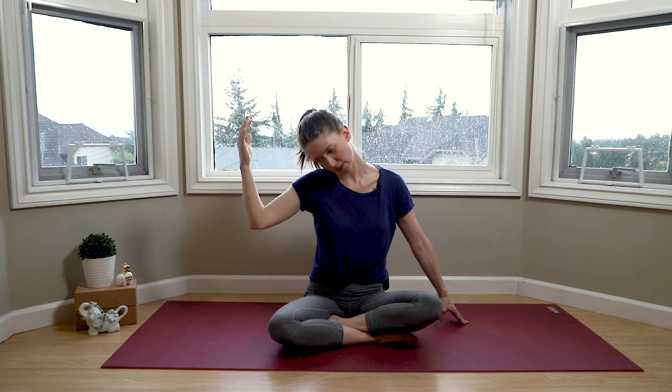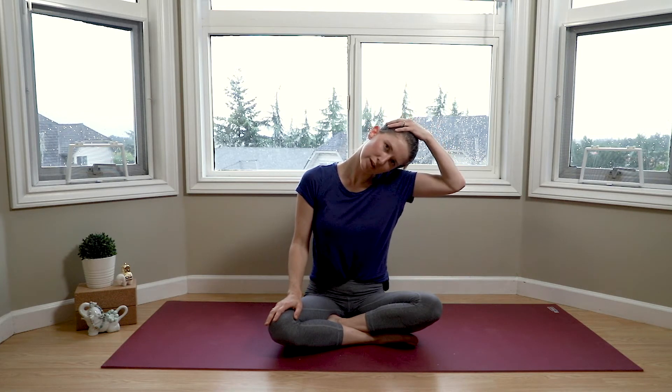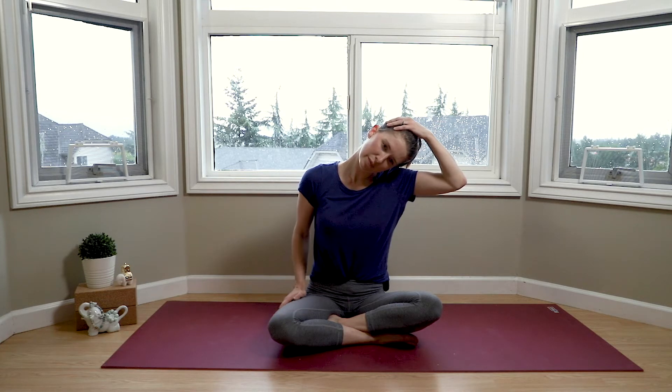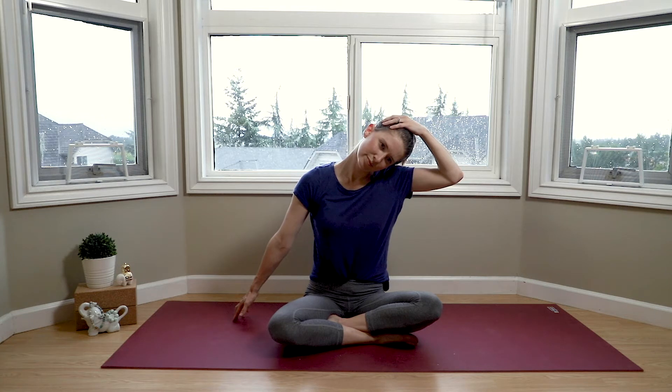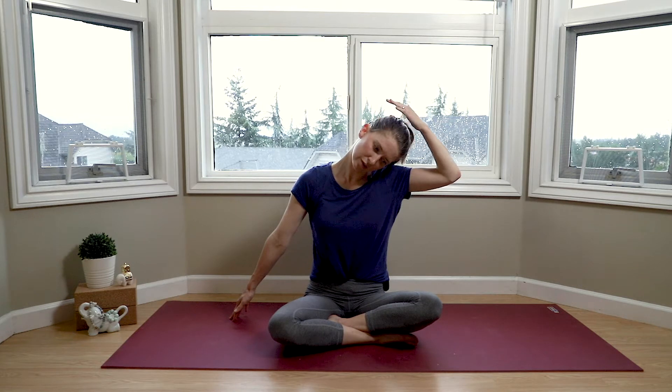Inhale to release and come back up through center. Exhale as we send our left ear to our left shoulder — again choosing your option. Maybe grabbing a hold of the side of the head very gently and maybe walking the fingers out. Once again, playing around with your angles — maybe slightly turning the gaze down, maybe lifting the fingertips. Using your exhale, releasing your hands back to your knees and slowly drawing your neck back up.